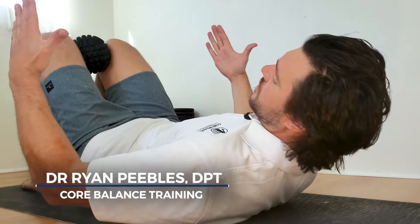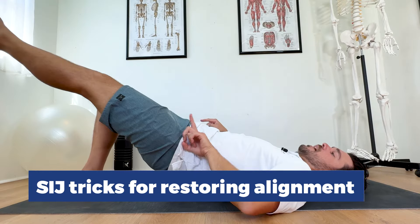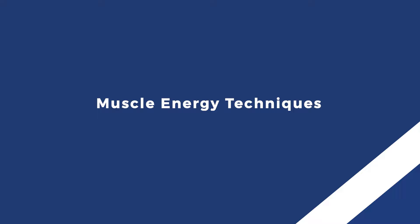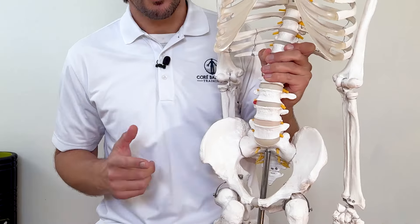I'm Dr. Ryan Peebles, founder of Core Balance Training, and today I'm going to show you some SI joint tricks for restoring alignment in your SI joint if it feels like it's out of place. We're going to show some muscle energy techniques for potentially clicking it back into place or just restoring the balance in the muscles around your SI joint to hold it in a better place.